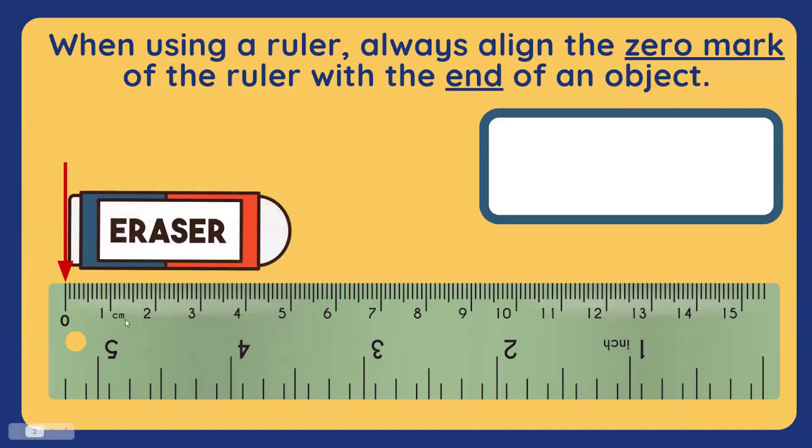Now, let's measure the length of this eraser, starting from zero. Let's count! One, two, three, four, five. This eraser is how long? Five is the end point of this eraser. Therefore, it's five centimeters long. Always remember to write the unit of measurement beside the number.